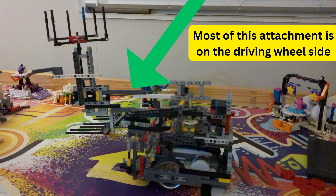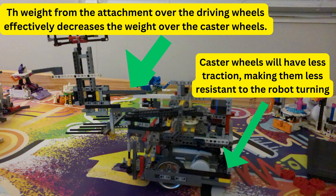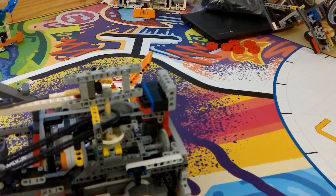We want to add any attachments mainly on the side of the robot that has the driving wheels, because that's going to increase the weight over the driving wheels and increase the traction they have, but also effectively reduce the weight on the caster wheel. A good way to know if this is done well is if the robot goes forward with the attachment and slightly lifts up the side that has the caster wheel, but doesn't fall over — then you've done a good job.